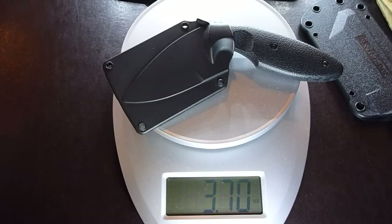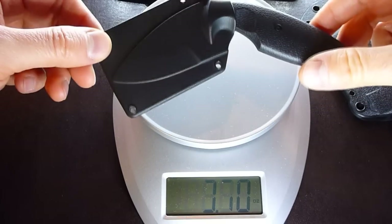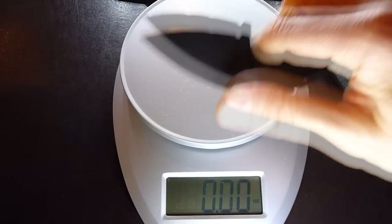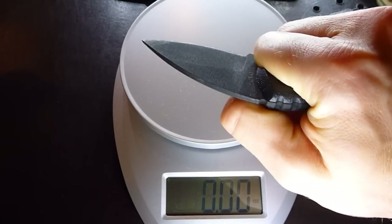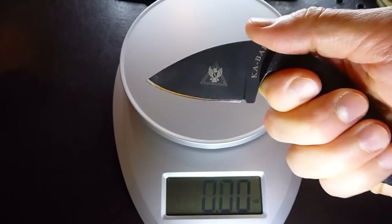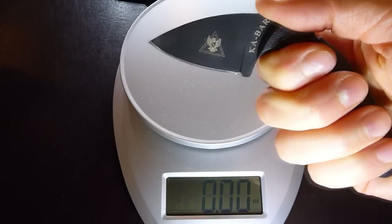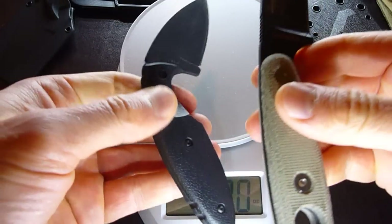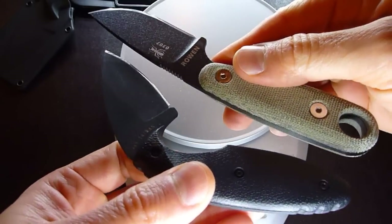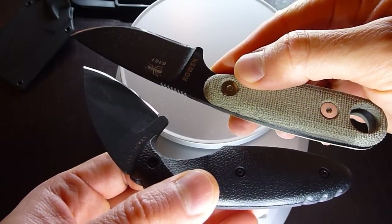Now the TDI is 3.7 ounces, so it's a little bit lighter than the Izula by 0.35 ounces. But realize that this knife can only serve one purpose — self-defense tactical blade. I mean, you could use it for other things, but this is not the Izula. We're talking about completely different purpose blades.